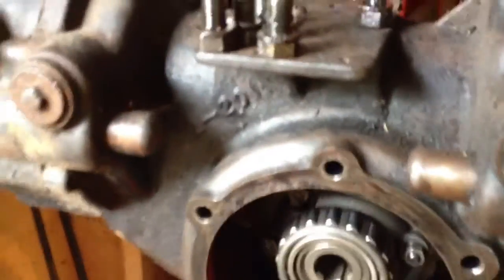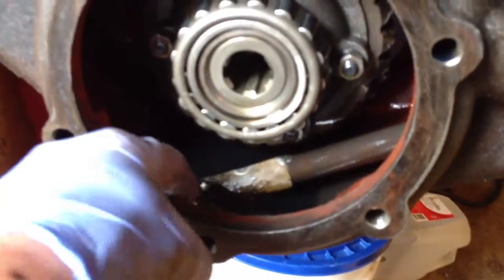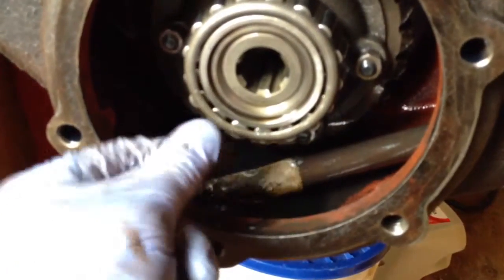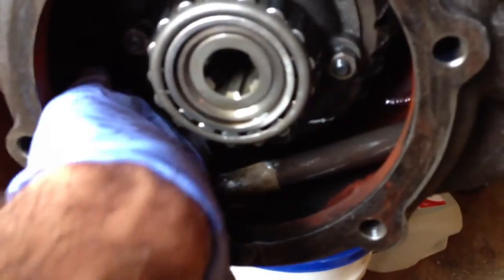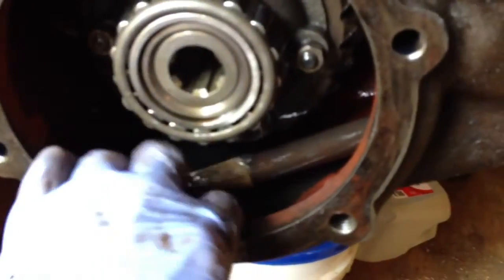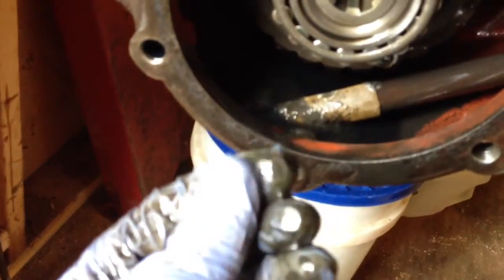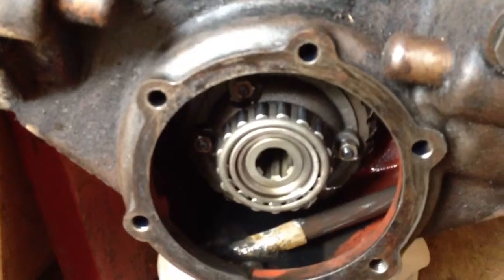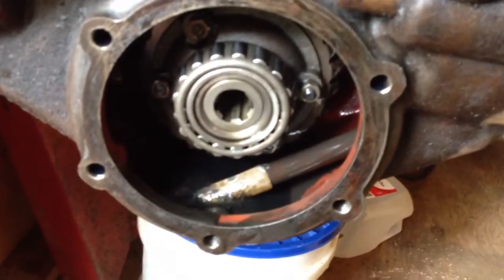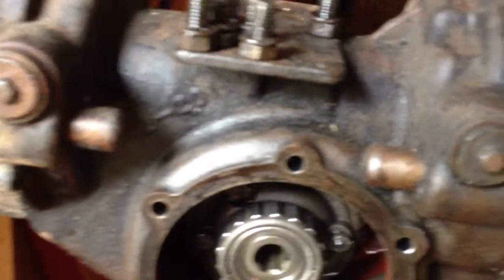I cleaned it enough to get the axle off, and it's pretty sludgy in here — pretty thick. Not too bad, I can feel some particulates but no chunks. I'm going to take the other axle off, clean all this muck out, power wash it down, take a look at it, maybe check the front casting, and go from there.